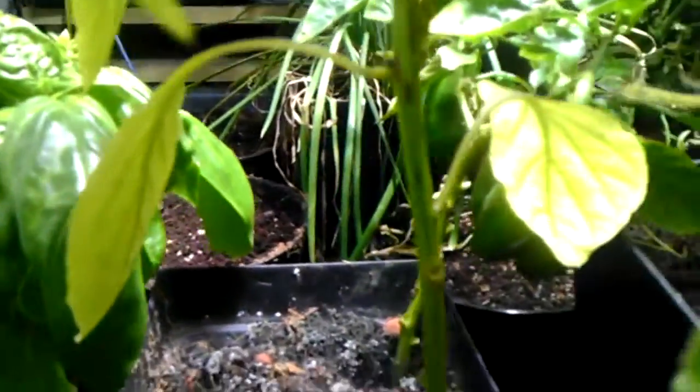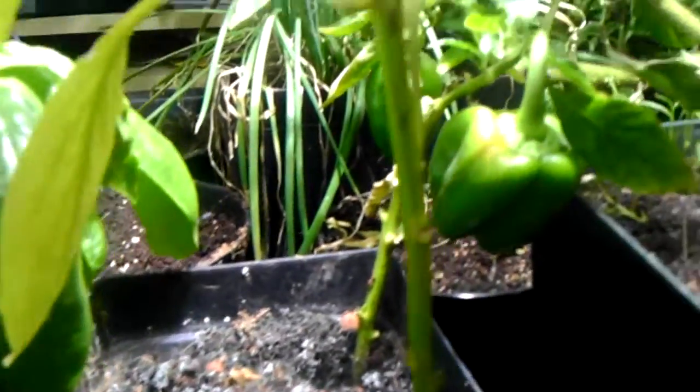If you can look under here you can see some peppers, regular bell peppers, and this I believe is an eggplant of some sort, and you can see it's flowering — there's a few flowers on it.